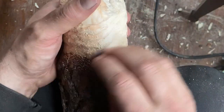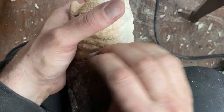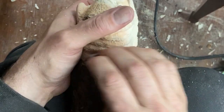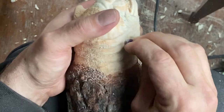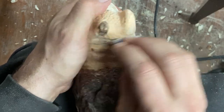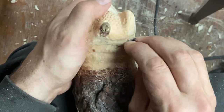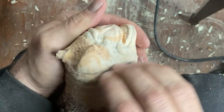Just using some 220-grit sandpaper around the neck area to get things smoothed out a bit. I usually sand by hand because my faces are pretty much small scale, and there's no need to bust out a machine just to sand these small places around the face.